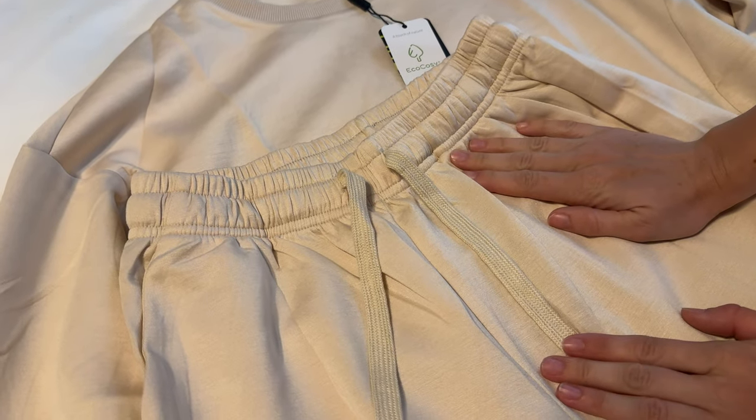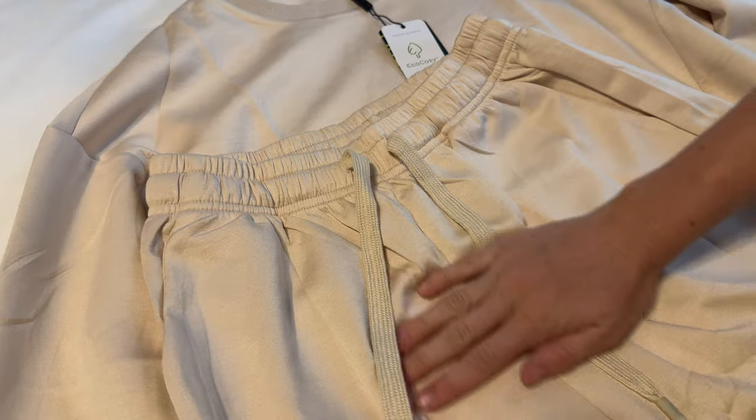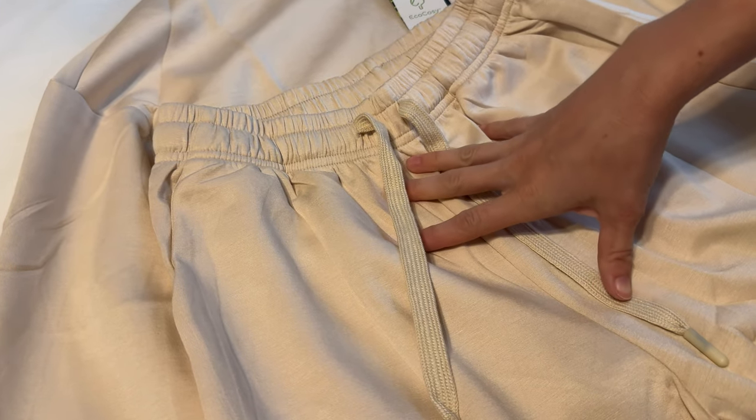Let me walk you through some up-close features of this set. This is a really, really soft, cozy material. It's a polyester, spandex, rayon mix.